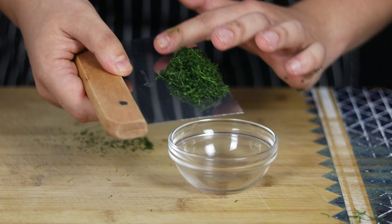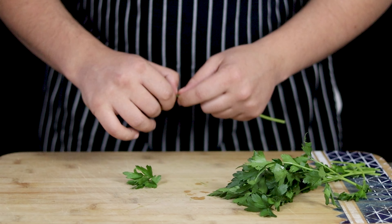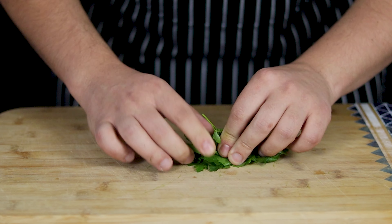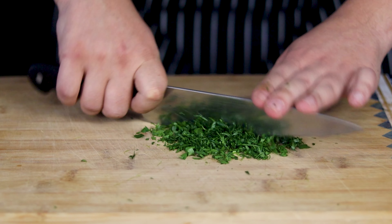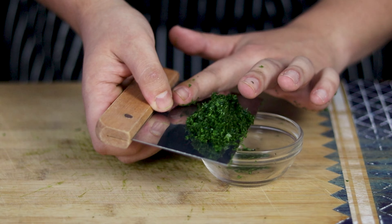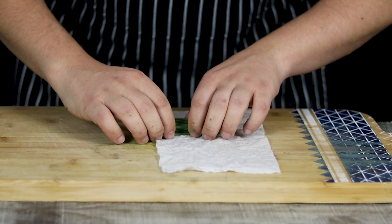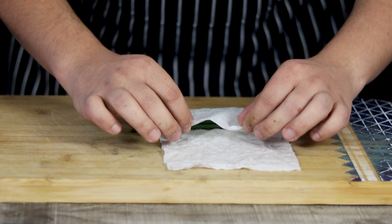Homemade ranch dressing tastes much better than store-bought and will take you only a few minutes to make. Take a quarter of a bunch of parsley, remove leaves from stems and chop it fine. Ranch dressing is delicious on salad, as a dip for fresh vegetables, or ideal with chicken wings. I will need about 1 tablespoon of fresh chives — roll it into a wet paper towel so it won't slide while you're cutting it.